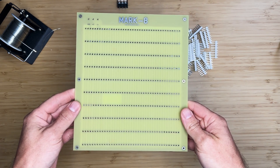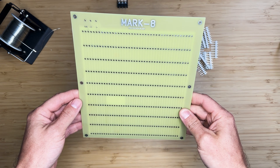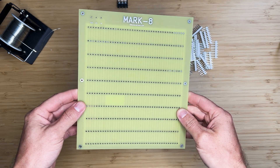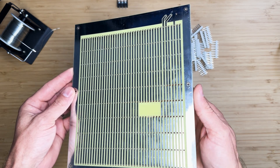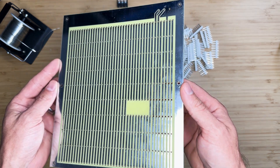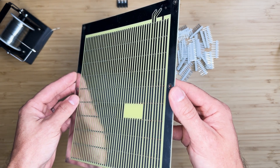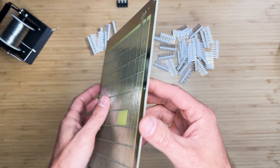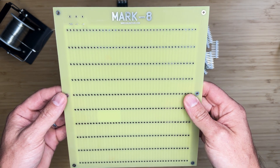Hey guys! In this video we will be assembling the backplane for the reproduction Mark 8 minicomputer. The original Mark 8 did not have a backplane board and required all 6 boards to be connected manually with wires. While we can do the same, I think it's a bit of an improvement to the original design but also does not veer too far from the original design and intention. If you would like your computer to be as close to the original as possible, you can opt out of this backplane construction.